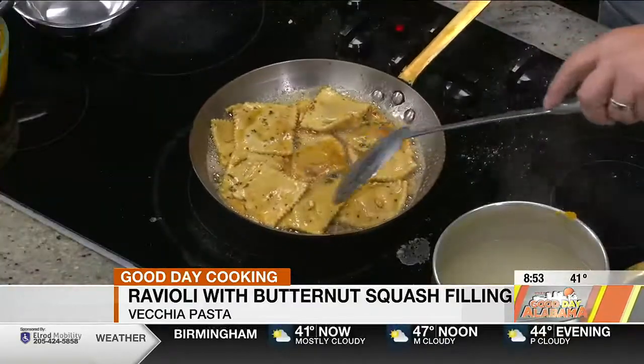We're gonna go to break. We'll see the finished product when we come back. Looks so good. How did we do?